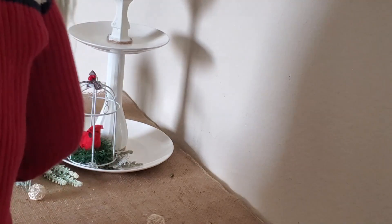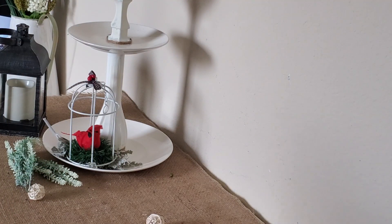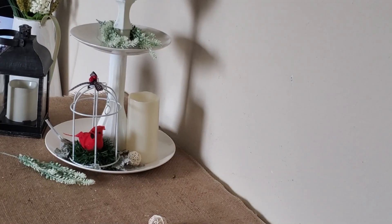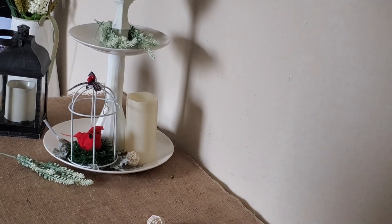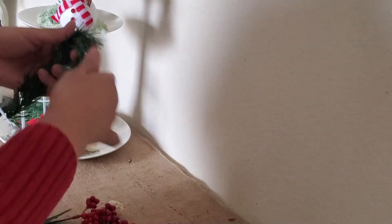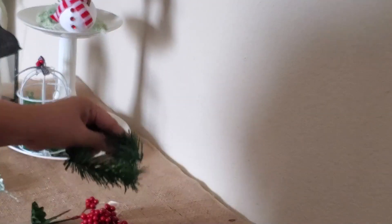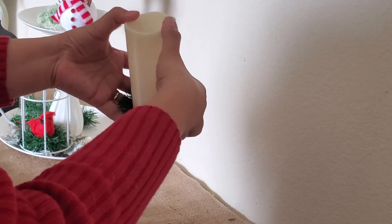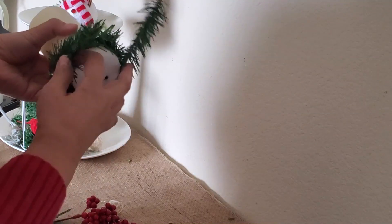Now I'm adding fillers around the perimeter of the plate without overcrowding — some faux greenery, rattan balls from Dollar Tree, and an LED pillar candle also from Dollar Tree. The trick is making sure all three tiers look cohesive. I made a garland tie into a small round wreath and placed it at the bottom of the pillar candle, then decided to make a second one and double-layer it so it doesn't look too plain.